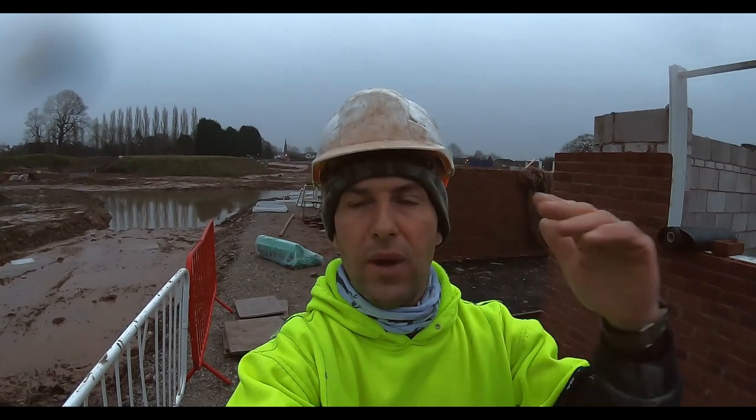Monday morning, just finishing off this first lift. I'm going to show you how we do it with trestles — we take the party wall up all the way to chamber, which I know a lot of people don't do. It might not be the right thing to do, but we do it like that. It means our second lift is super quick — we don't need to get any blocks up, just go go go.